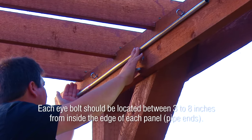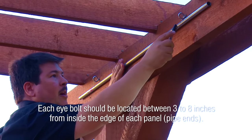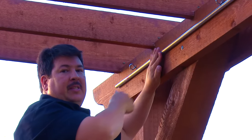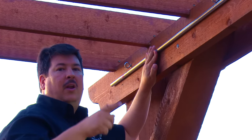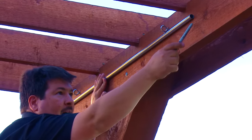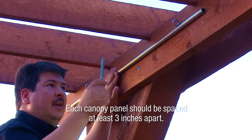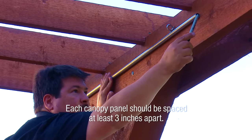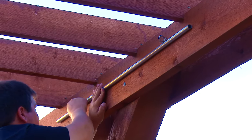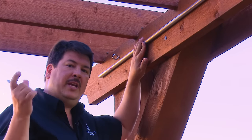We mark where the eye bolt goes and use that as a reference for all other areas. Between each panel, we want at least three inches — we don't want panels any closer than approximately three inches. From one panel's edge, we mark three inches and then place the pipe for the next run. The reason for three inches is so the panels don't hit each other when there's a strong wind.